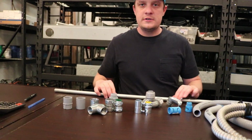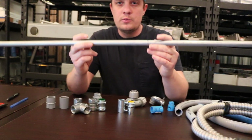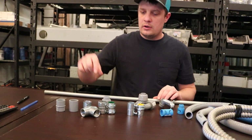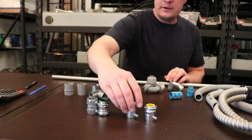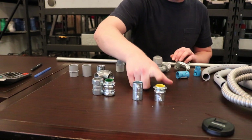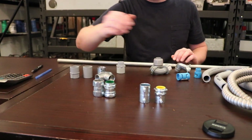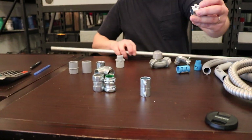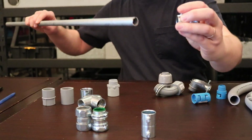I'm going to talk about EMT fittings first. I have a piece of half inch EMT here. EMT stands for Electrical Metal Conduit. There are two types of fittings when dealing with EMT. Here I have an indoor connector and an indoor coupling — or what I'd call a set screw connector and set screw coupling. You can see the set screw there. The conduit goes in like this and the set screw tightens it down.